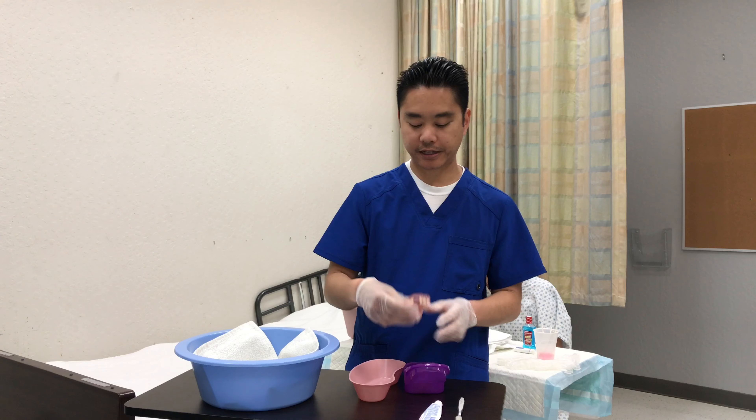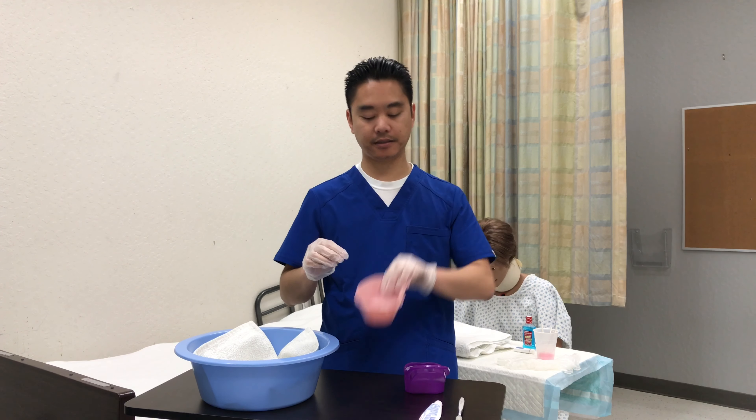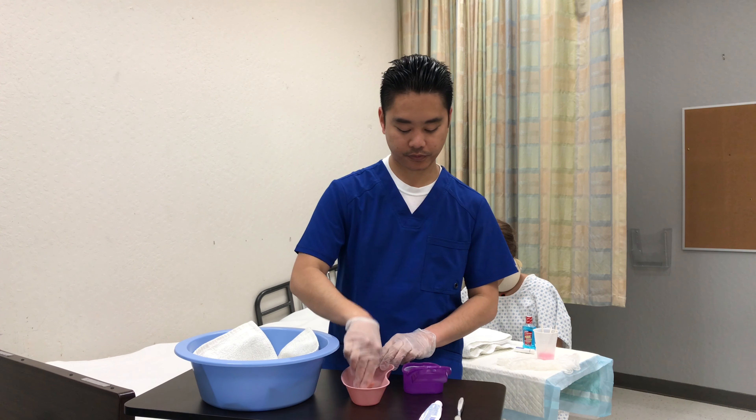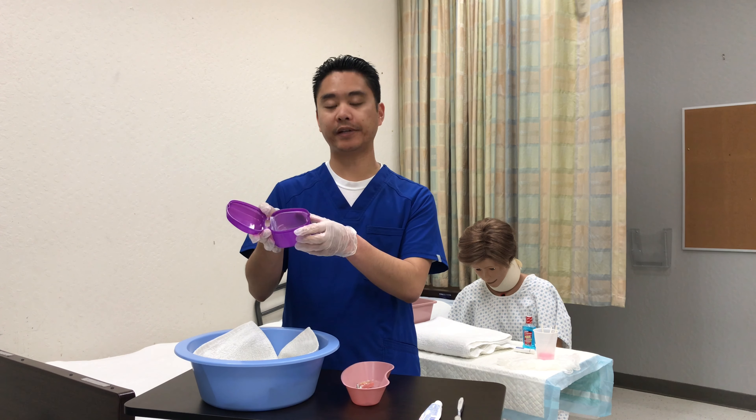I'm going to check the dentures for any cracks or chips. I'll rinse it and put it in the kidney basin. I'll rinse this one off as well, then rinse off the denture cup and fill it with cool water, two to three inches.